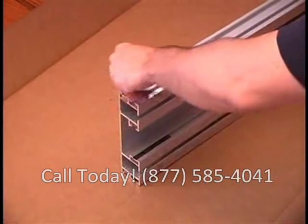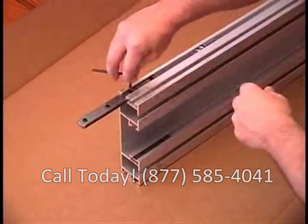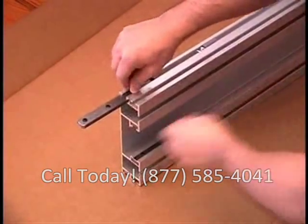Splice bars are used to join the track sections. Loosen the set screws and pull the splice bar out halfway, then tighten to hold in place.